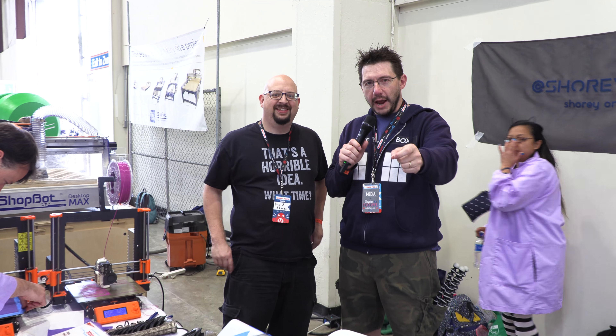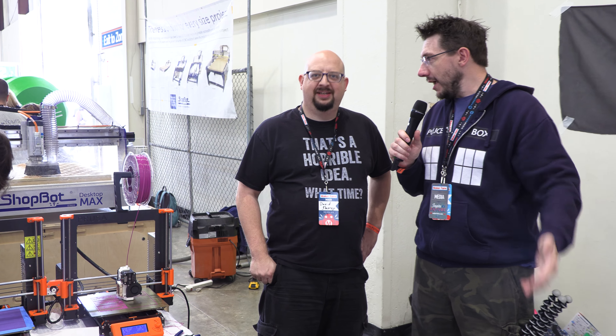Hey, we're at Bay Area Maker Faire. Big thanks to MatterHackers for bringing me out. I'm here with David Shorey. Hello, hello.